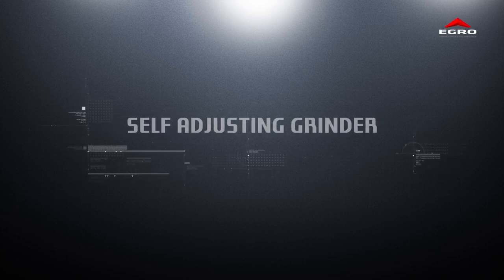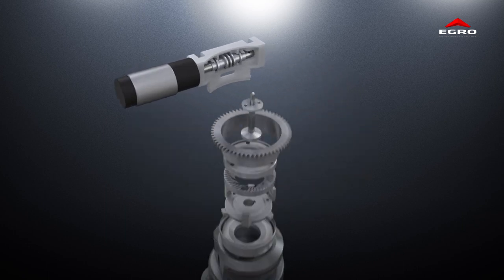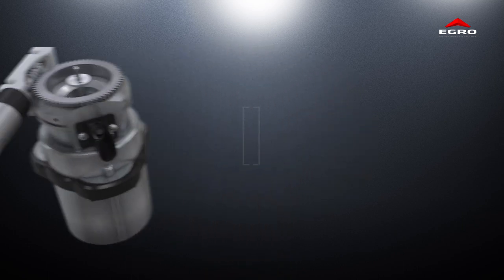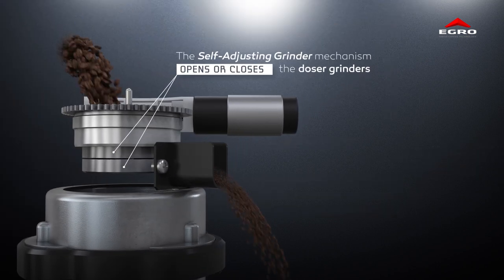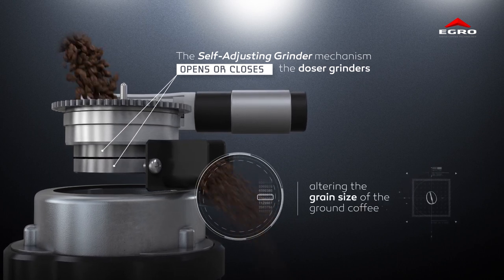The self-adjusting grinder mechanism opens or closes the grinders, altering the grain size of the ground coffee.